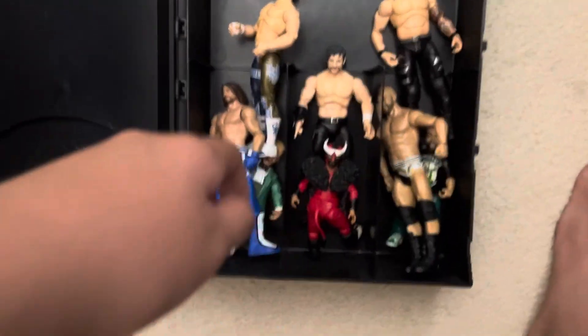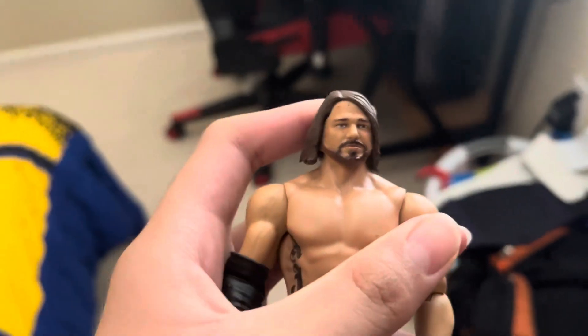This is a WWE figure holder. It has all the figures I don't really use, like some AEW figures and Rival Series one right here. And then right here we have AJ Styles — I really messed him up by putting blood on his face.